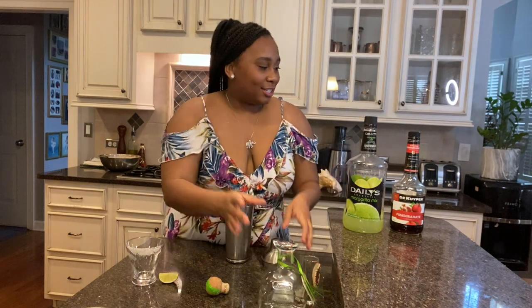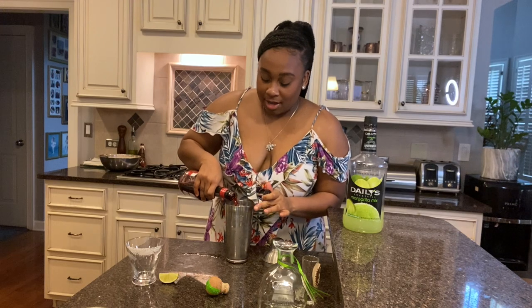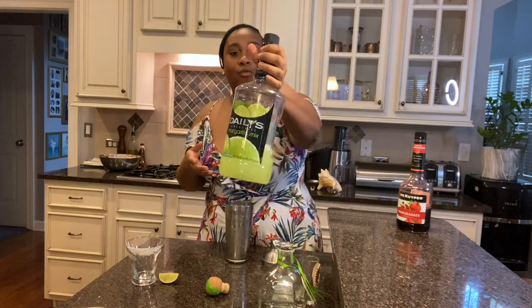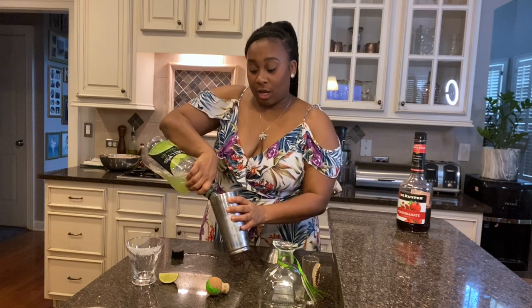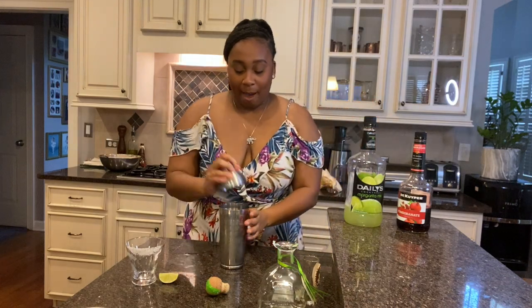Now we're going to take the pomegranate liqueur and do just a splash — don't put too much because it's really sweet. Then we add the margarita mix. Whatever brand you like is fine. I like to taste my liquor in my drinks so I don't put a lot of the extras. Now we put the cap on the shaker.